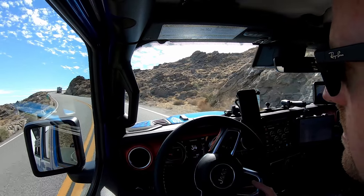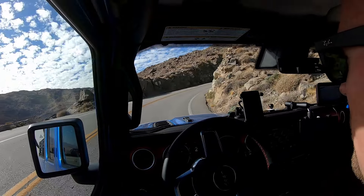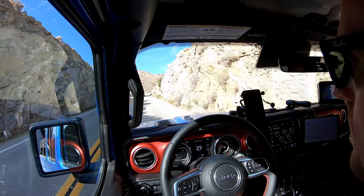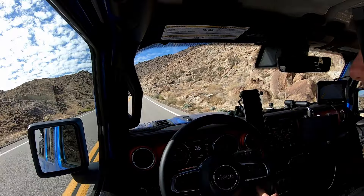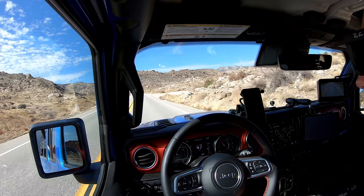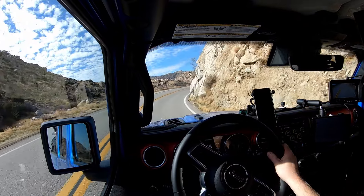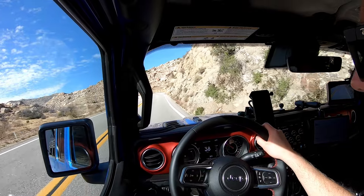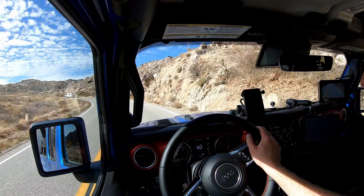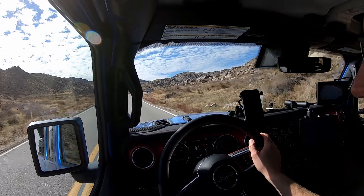Honestly, this truck rides better than my F-150 did — it probably just has more suspension travel and better shocks. I pulled all the way up to 50 miles an hour and can still accelerate just fine. On a road like this you really don't feel a lack of power. Where you would feel the lack of power compared to a full-size truck is on freeway grades where everyone's going 70 or 80 miles an hour — you're probably not going to maintain that speed on a steep grade with a tow vehicle like this.